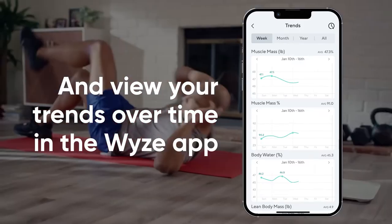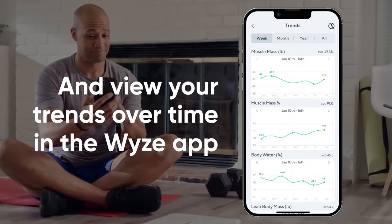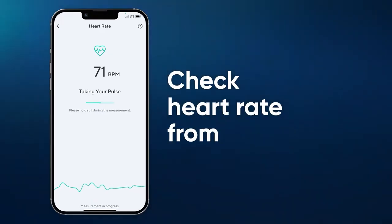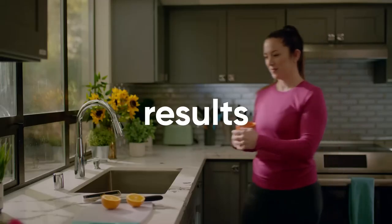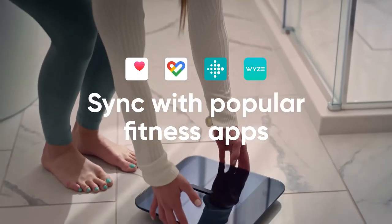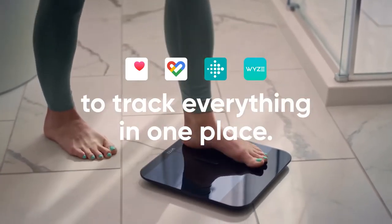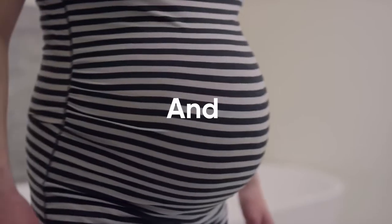Wyze Scale X keeps track of all your measurements locally and then automatically syncs with Bluetooth whenever you open the Wyze app. The Wyze app provides a quick and convenient way to measure your heart rate from anywhere — simply follow the steps and get your heart rate in under 10 seconds. The scale can also sync data with Apple Health, Fitbit, and Google Fit.